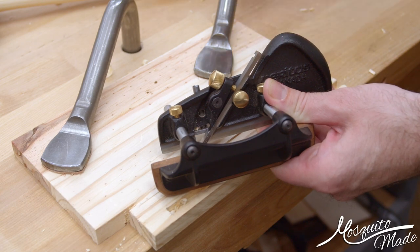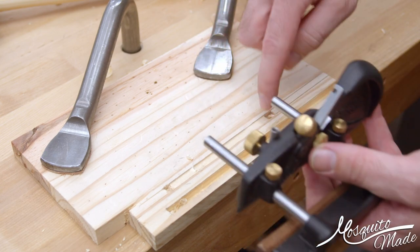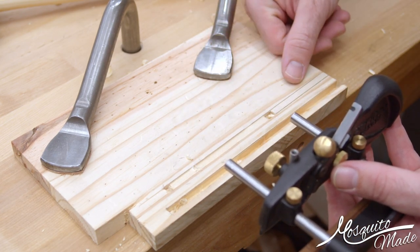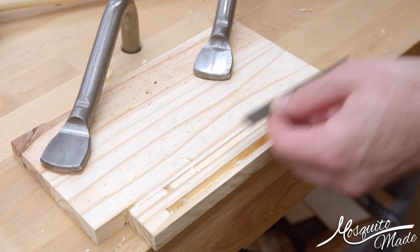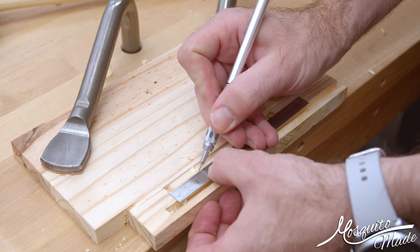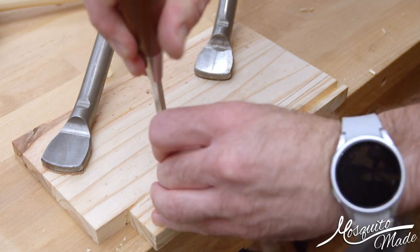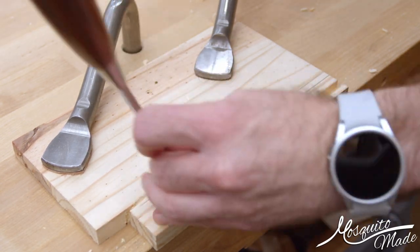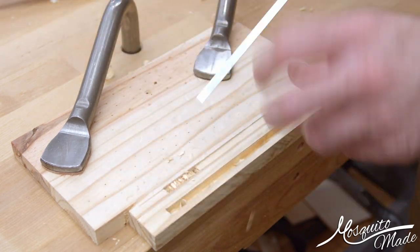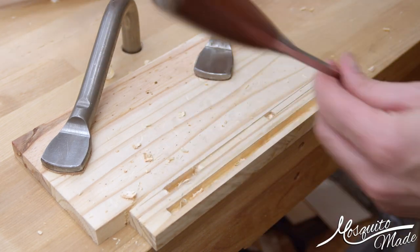You could tap the iron down, advance the iron, make another pass, advance the iron, make another pass — that's kind of the way the Haukins works, but it's just not going to work here. So let's take a different approach. I'm going to do the same thing I did on the first stopped groove: mark out about an inch and a quarter, inch and a half, and chop the end out with a chisel, because that's the easiest way to get the first part of the groove done with the Boxmaker's Plow Plane.